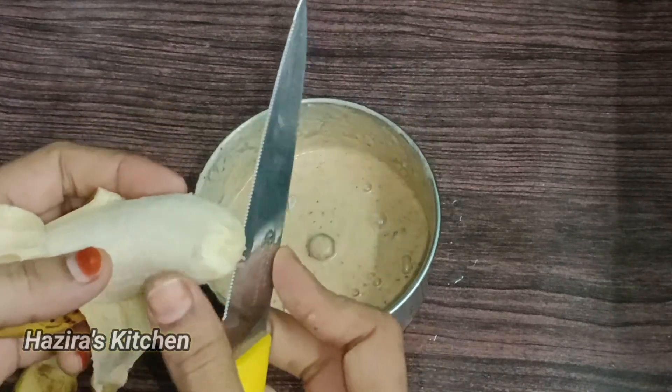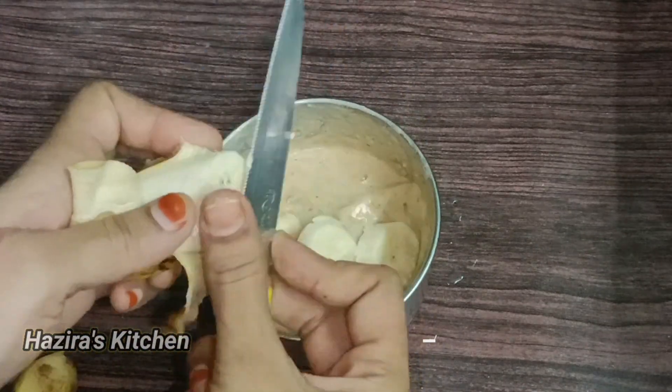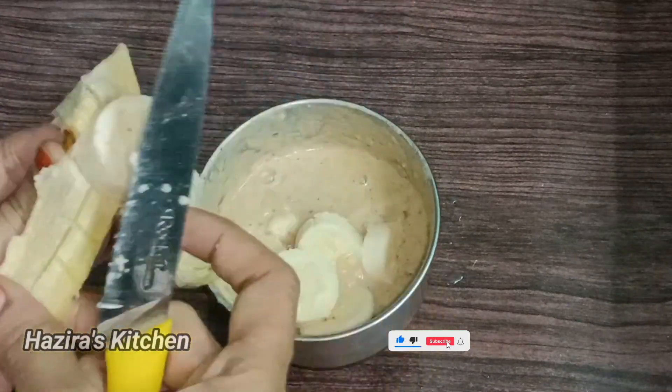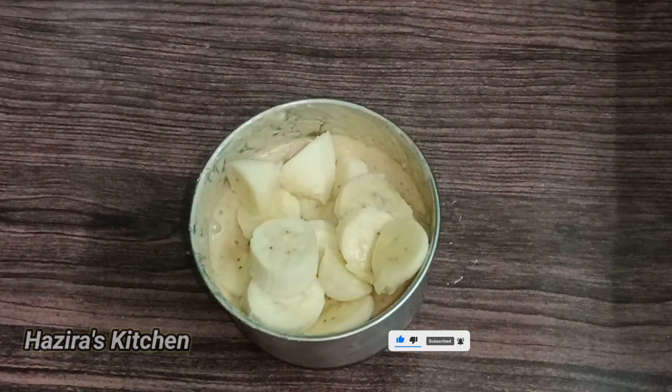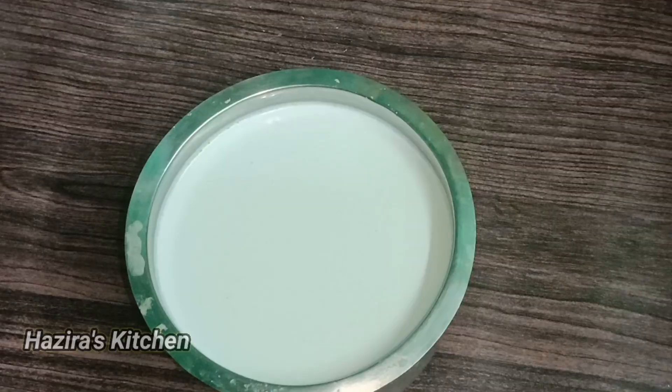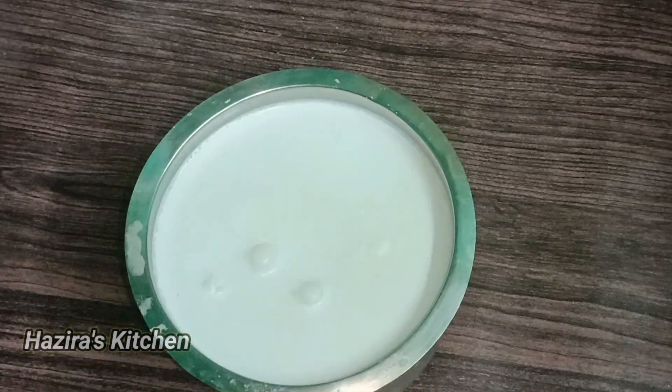Now you can cut it and paste it. You can use drinks in the water. You can put it in water. Now I am going to paste it. I am going to add sugar — 4 tablespoons of sugar.